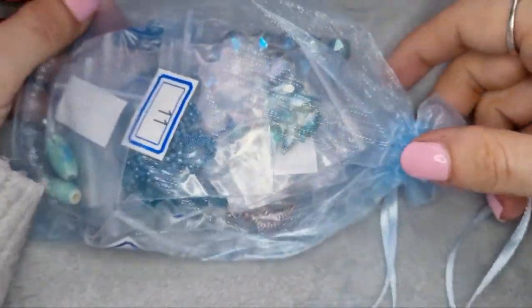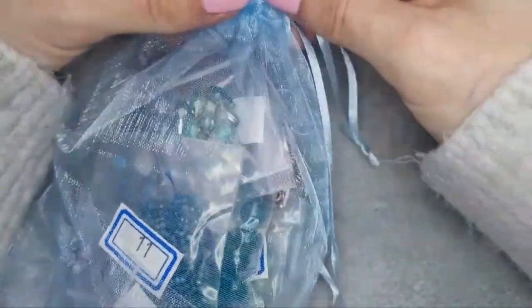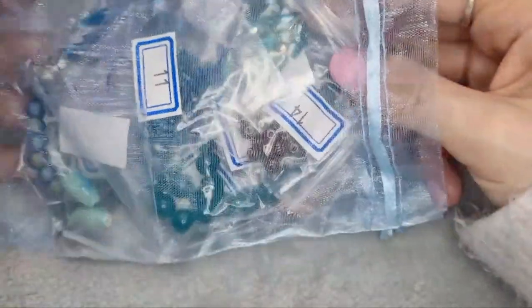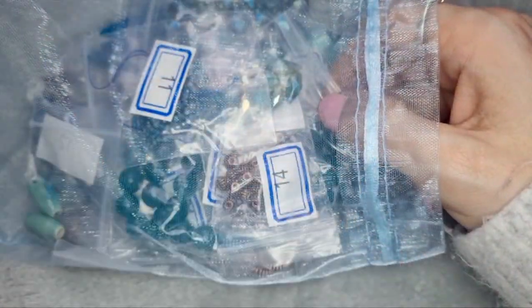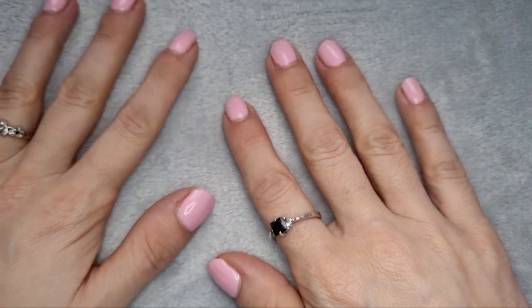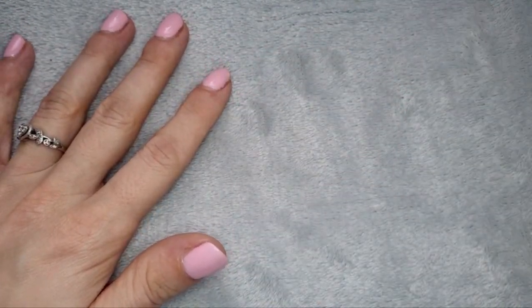That was wrapped up a little differently this time. That looks so exciting and so pretty — I love this bag. I usually reuse these bags. I'm going to sort all of these out and then come back to you. I've laid it all out in order and I have my identification key so we can go through it together.